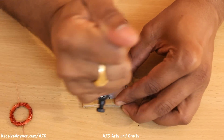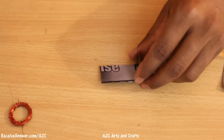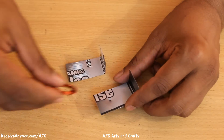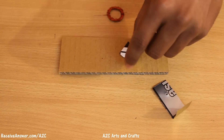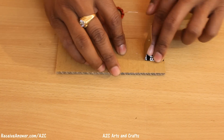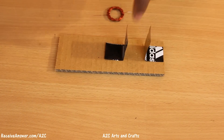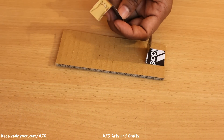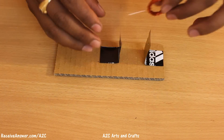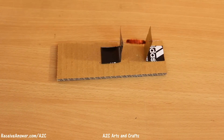Now make a hole on both the strips so that we can mount the copper wire. Now stick the metal strips as shown in the video. Now mount the copper wire.